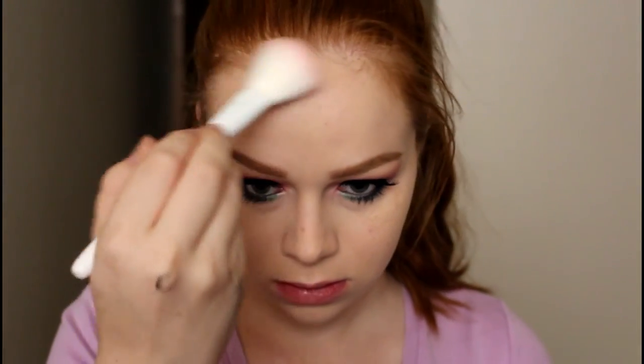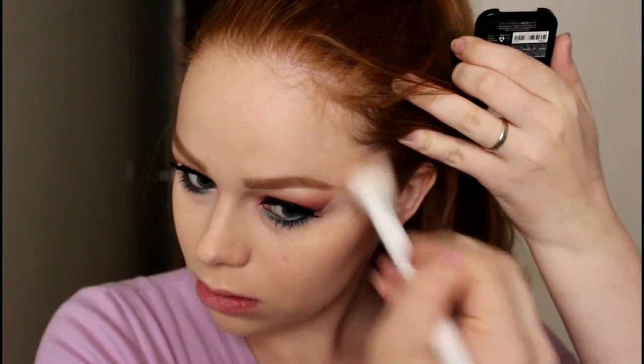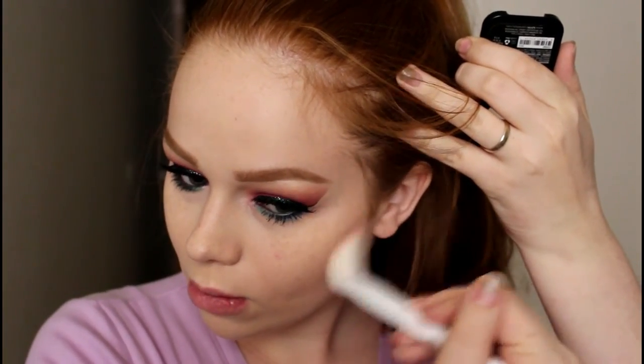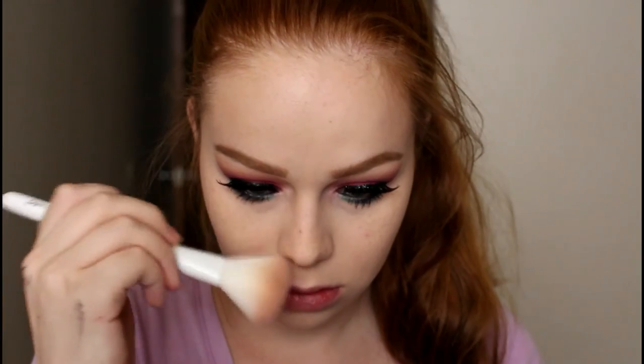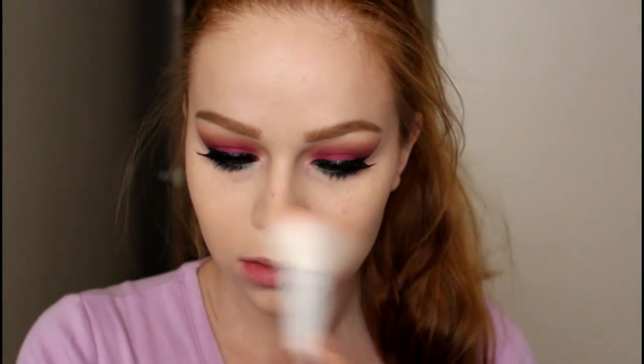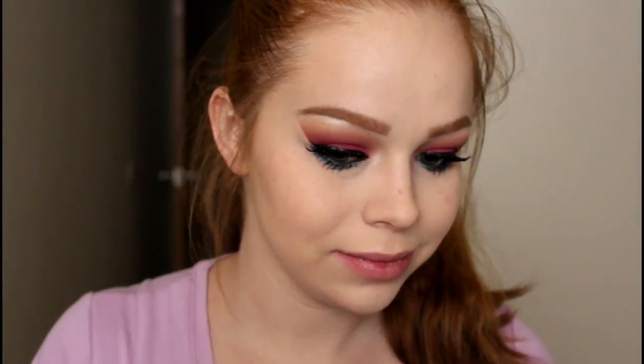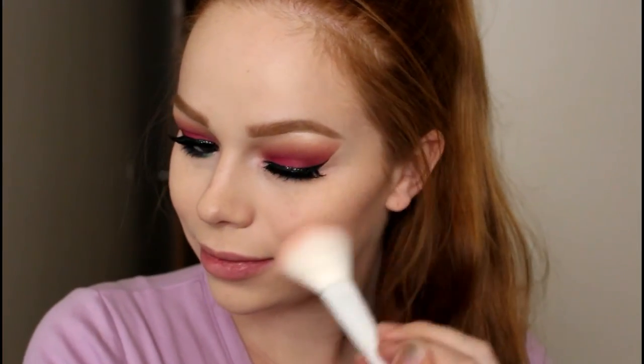Then I'm going in with the NYX blush in the shade Taupe on a Wet n Wild blush brush and using that to contour. I haven't used this in forever but it is such a great contour shade for fair skin — highly recommend it. Then I'm going in with the NARS blush in the shade Orgasm on the same brush and putting that onto my cheeks very lightly.